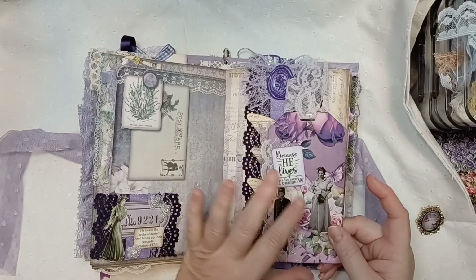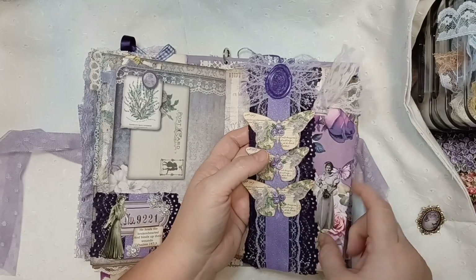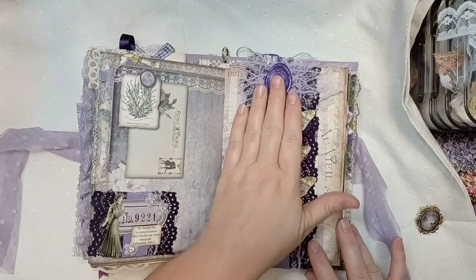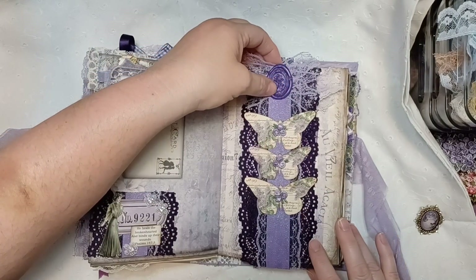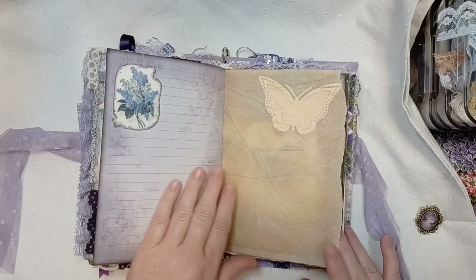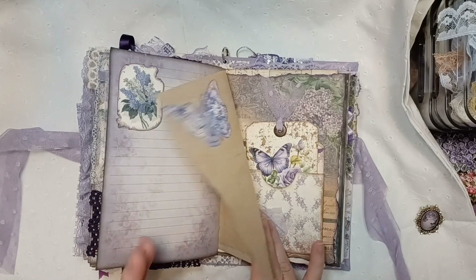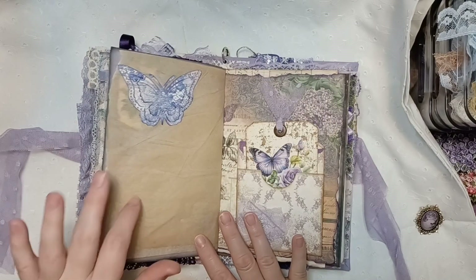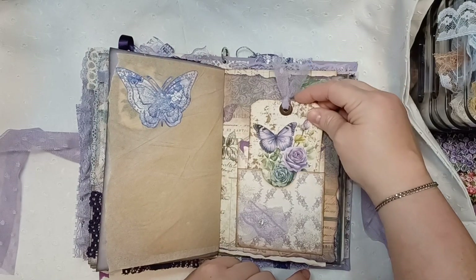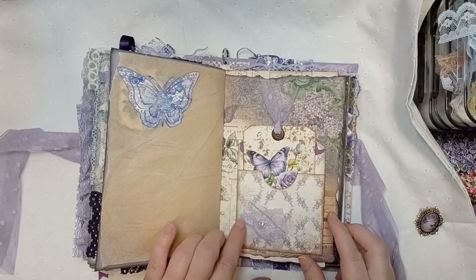Another little cluster that matches the belly band over here. And I made this tag out of a master board. 'Because he lives, I can face tomorrow' — we can all say that, can't we? This belly band makes me so happy, all the purple. And then this gorgeous wax seal up here — we're going to do a video of wax seals here shortly that I hope you will enjoy. Gorgeous butterfly — this is coffee-dyed parchment paper. And then this came from my Porch Prints, in this tag, just pretty. I just put a little vintage rickrack across there, and a little cluster.